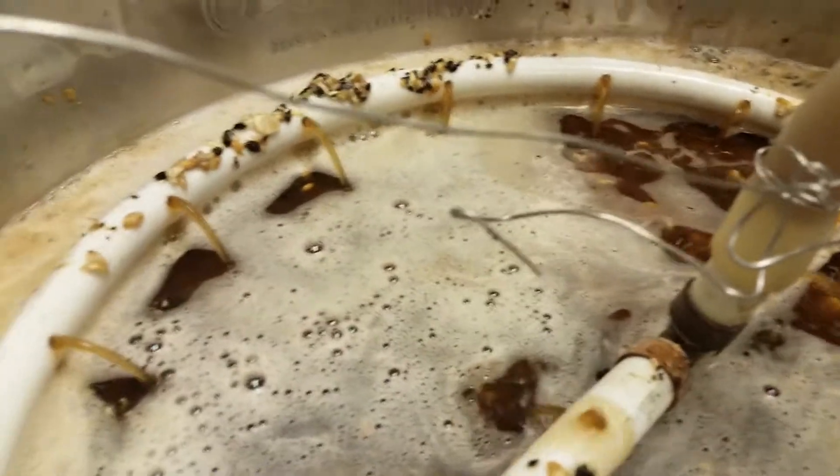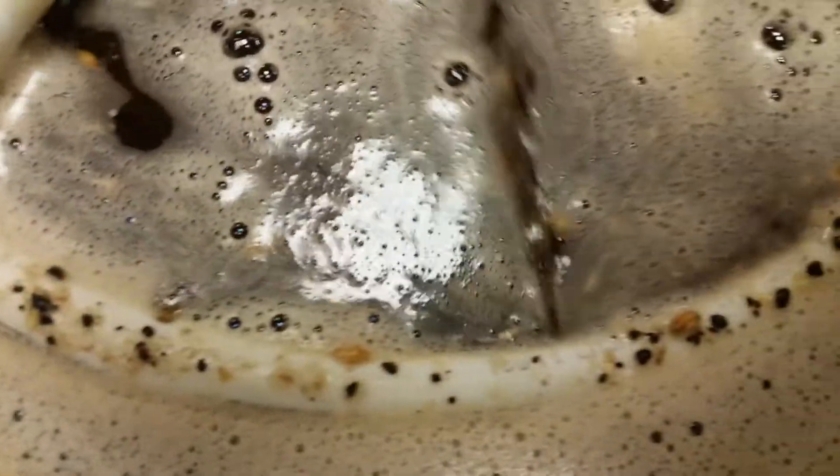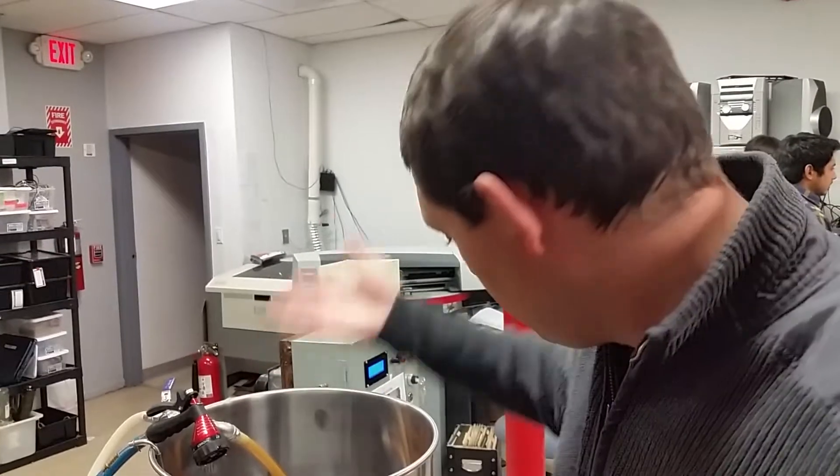That's it. So this is what it's going to do — it's going to pull water from underneath, put it through the coil, and if it needs heat it'll apply it, then put it directly back in. This is the mashing process. That's it — you can put the top on.